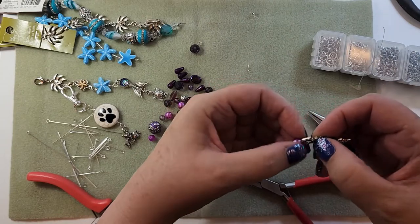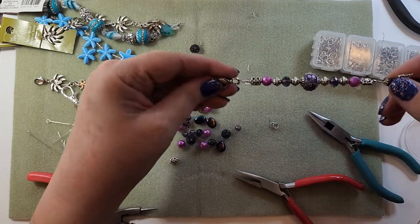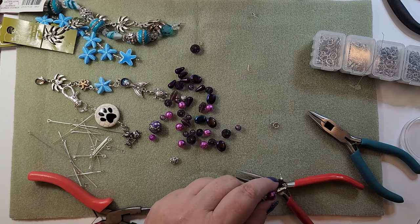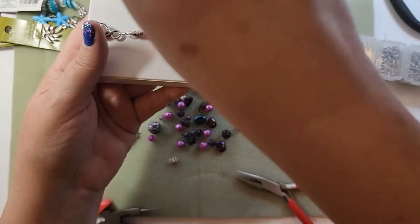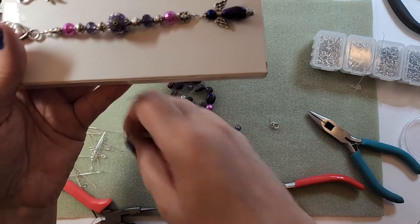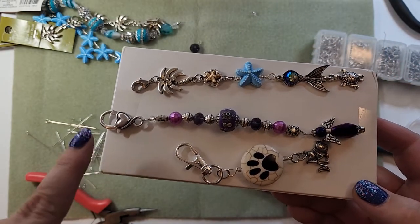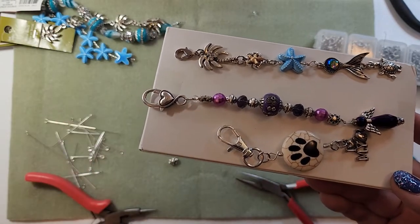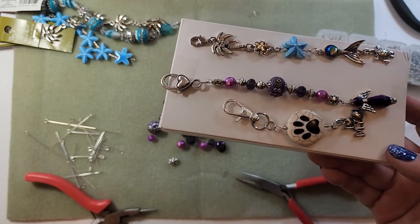The little wire end escaped at the other end, so I'm just going to go cut it off. So there's that one, and there is that one. These two both could be scissor fobs. This one could be if you have very tiny scissors. They can go on your keychain, they can be a zipper pull - you can do whatever you like with them.